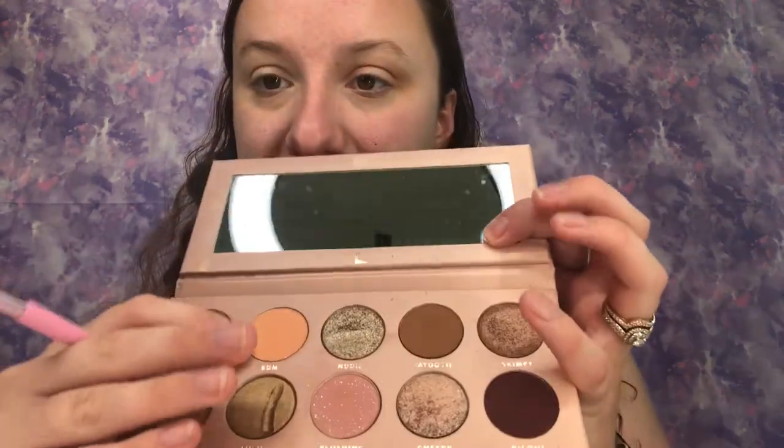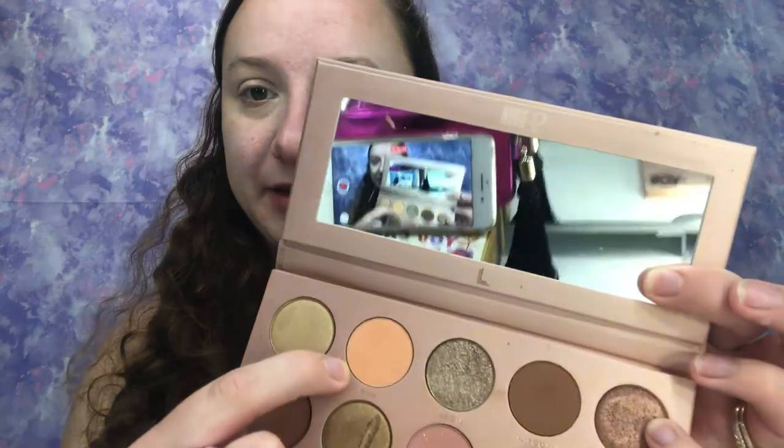I'm going to do this all on one eye and then do the other eye off camera so this isn't a 40-minute video. I'm working on having shorter videos so more people watch them. Next, on the same brush, I'm picking up the shade Bomb — that really pretty peachy shade, very summery. I'm tapping that off and placing it above the crease to start transitioning and creating a smoother, more blown-out edge.